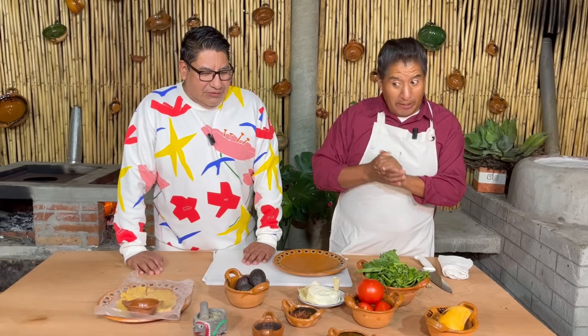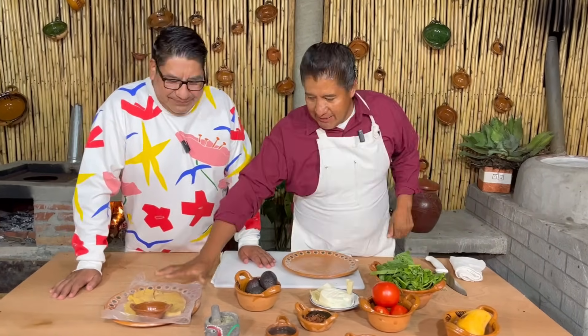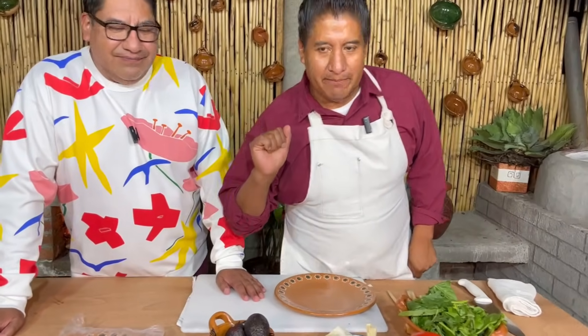Entonces vamos a armarla aquí al momento, ahorita me vas a colaborar. Yo ya estoy salivando nada más de ver uno de los ingredientes. Ahorita vamos a echar esta pechuga a la parrilla, pero vamos a mostrarla primero.